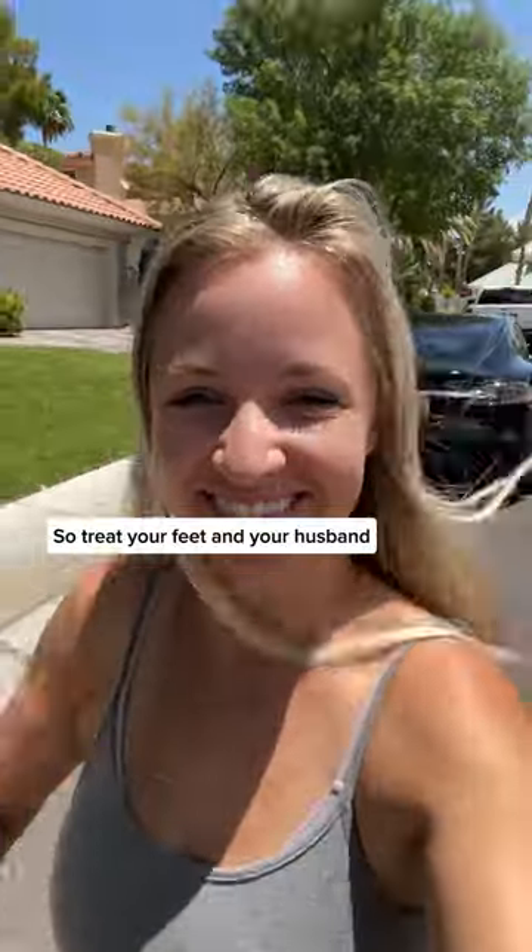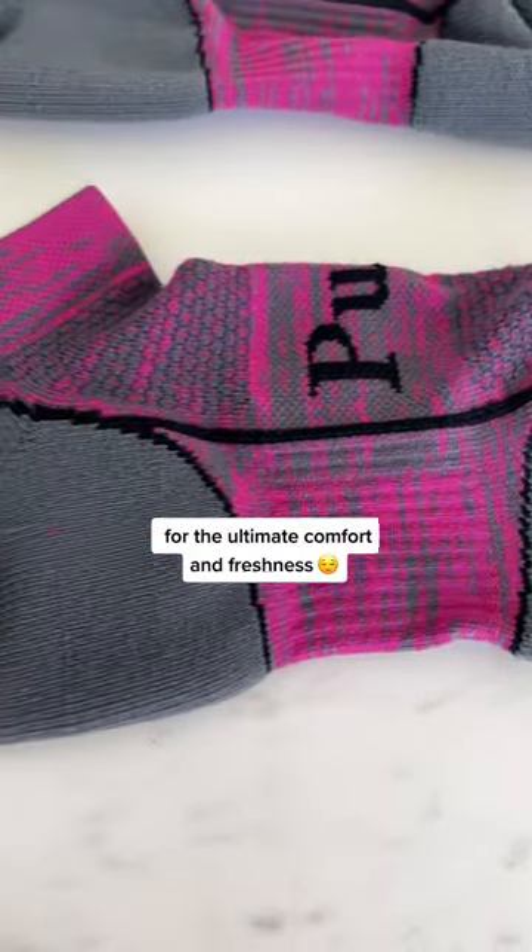So treat your feet and your husband to Pura Athletic Socks for the ultimate comfort and freshness.